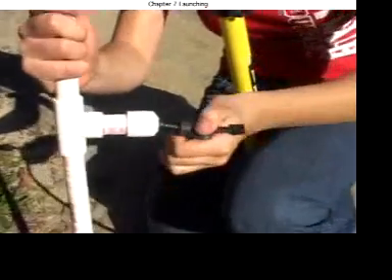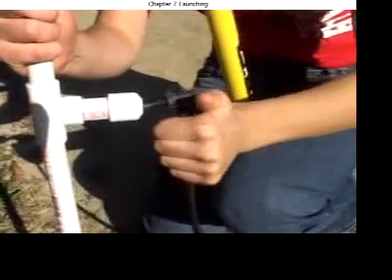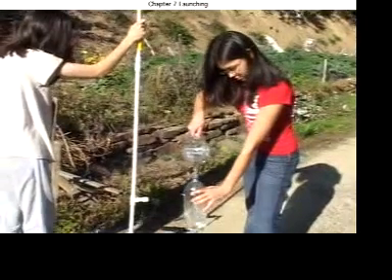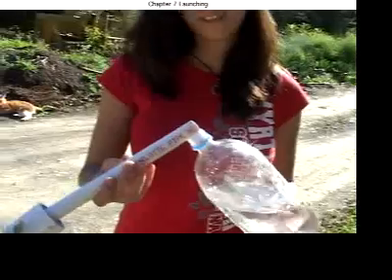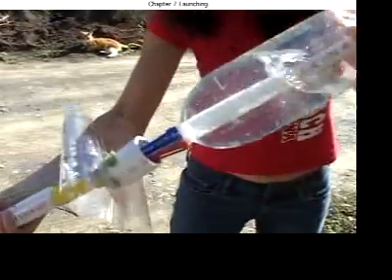To use the overhead water rocket, connect the bicycle pump, fill a 2-liter bottle a third to a half full, get the bottle on the pipe, and make sure it's locked on.